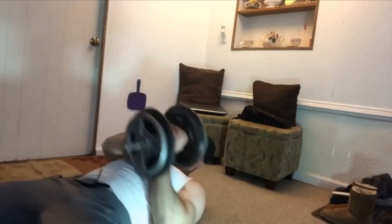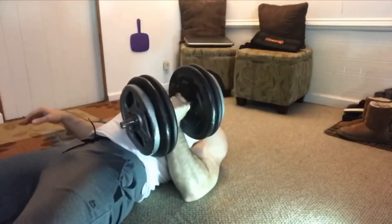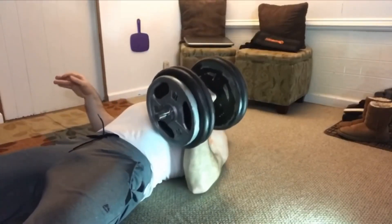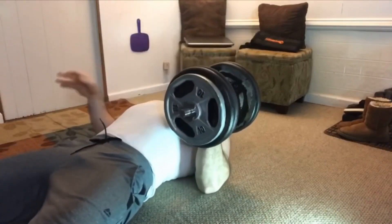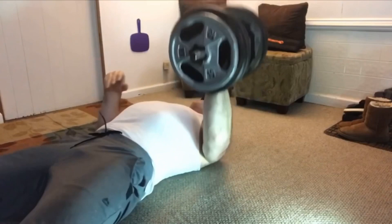It definitely builds more pectoral tissue than other pressing exercises, so neutral grip bench pressing is a must if you want maximum chest development. You could also do this exercise on a bench if you feel you're not getting enough range of motion.